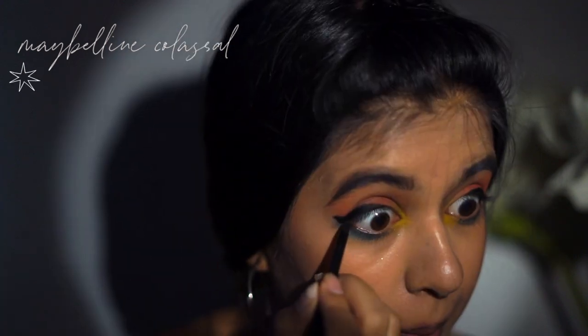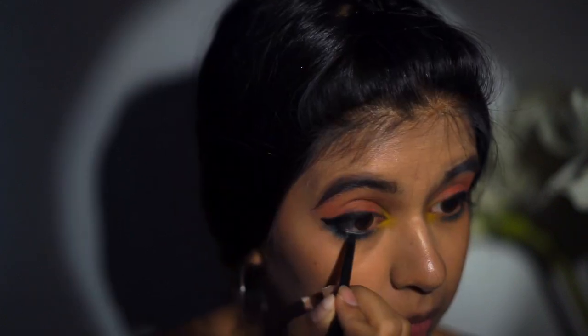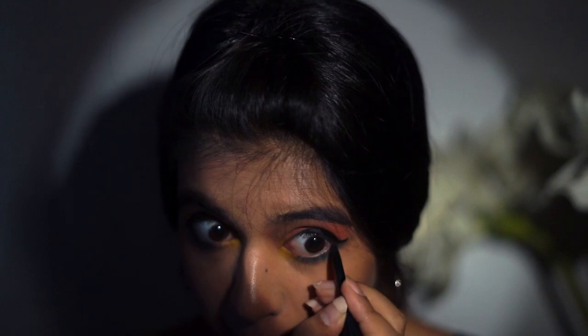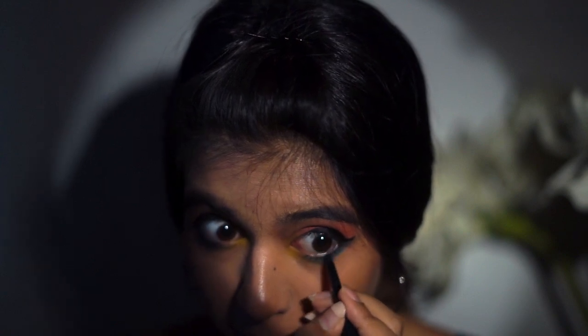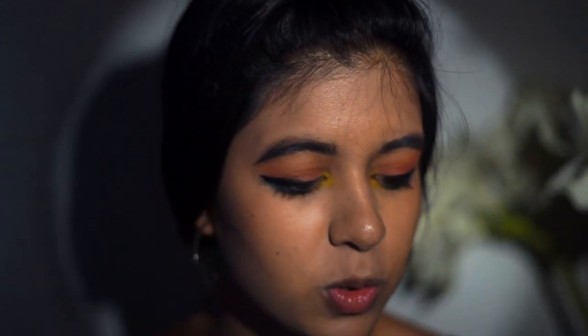Some kajal — I would never apply kajal on my waterline, but I just saw how much it makes my eyes look nicer and my overall makeup look very nice. I have Indian features. So I ordered fake lashes, guys — what is happening to me? I haven't touched them since because they feel very scary, but since we're going all the way, might as well.